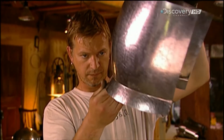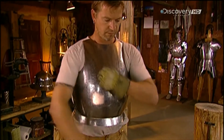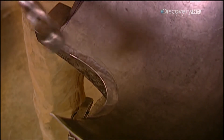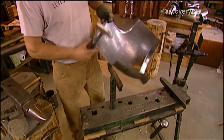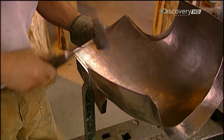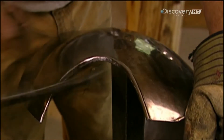The armourer checks the shape, then makes any necessary adjustments. Now using several different hammers again, he works his way around the rest of the breastplate, gradually rolling the edge onto itself to form a rounded lip. This is a lengthy process. At each stage, the armourer shapes the metal slowly and carefully.